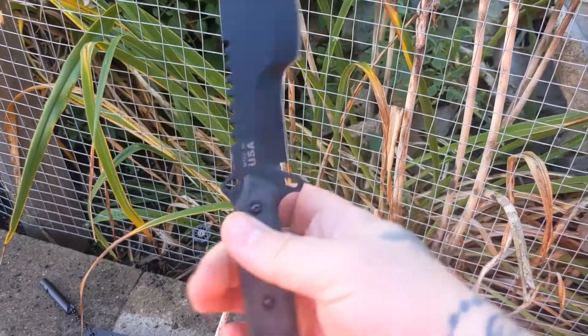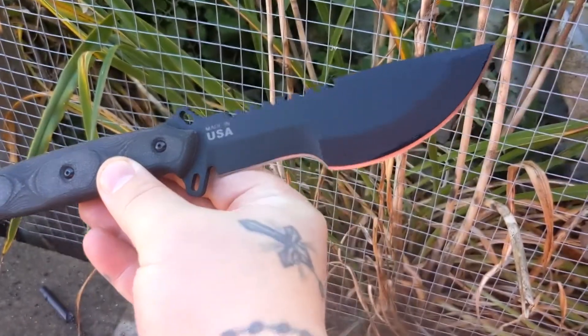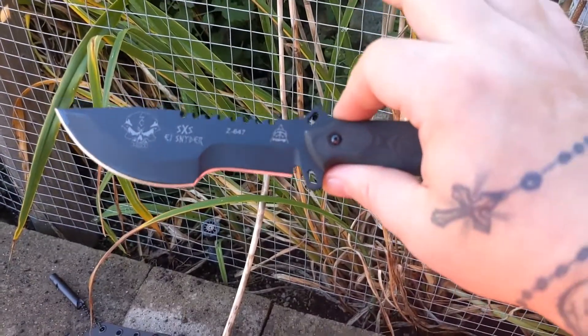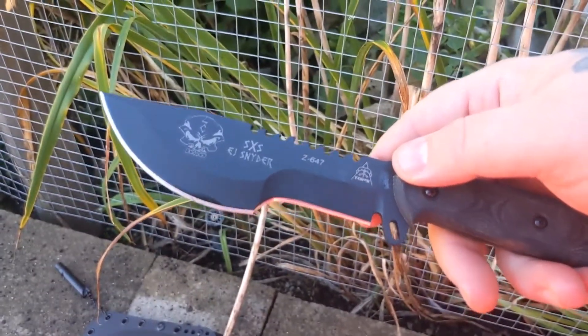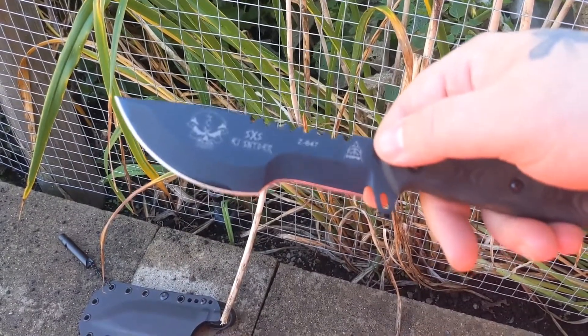I absolutely love TOPS knives. That's my video for you guys today — just my first impressions on the SXS by EJ Snyder. I hope you all have a good day, talk to you later.